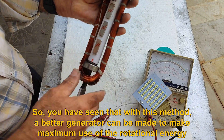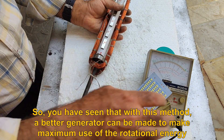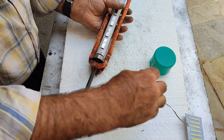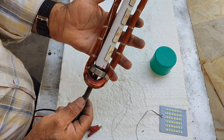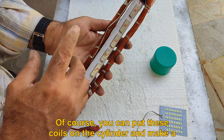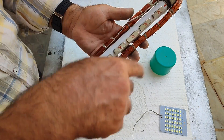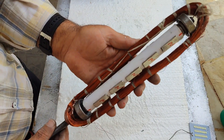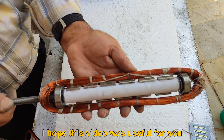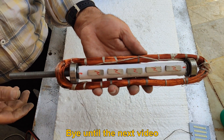You have seen that with this method, a better generator can be made to make maximum use of rotational energy. You can place these coils on the cylinder and make a special cylinder for the magnet so that the distance between the coil and the magnet is reduced. I hope this video was useful for you. Bye until the next video.